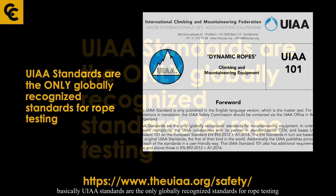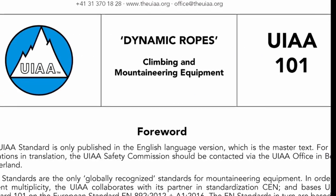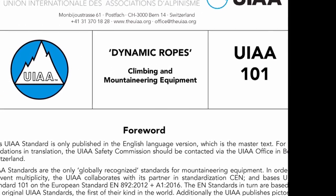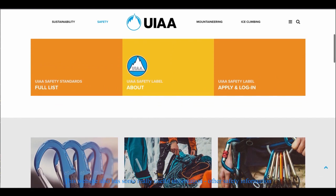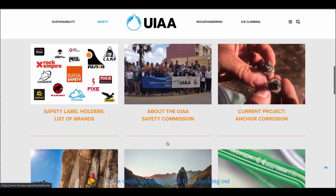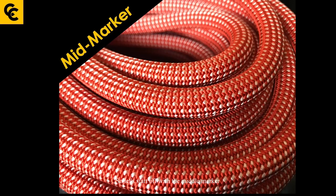UIAA standards are the only globally recognized standards for rope testing. If you'd like to dig into the details, you can find the standards at UIAA.org/safety. This website also has other useful safety information, so it's worth spending a little time checking it out.